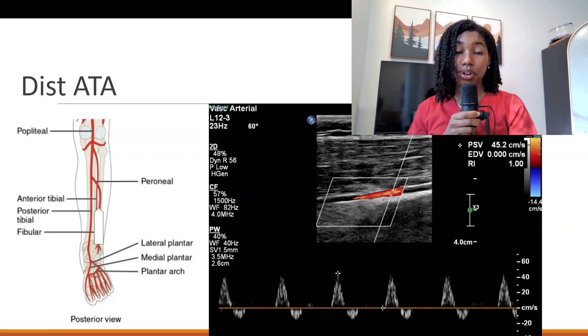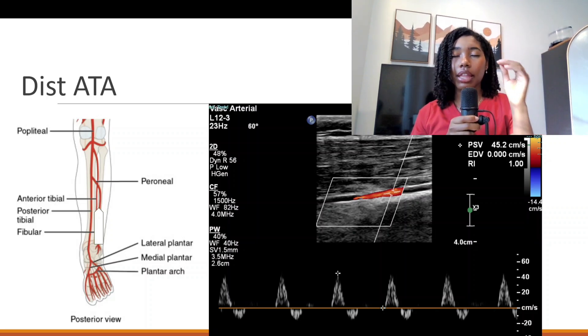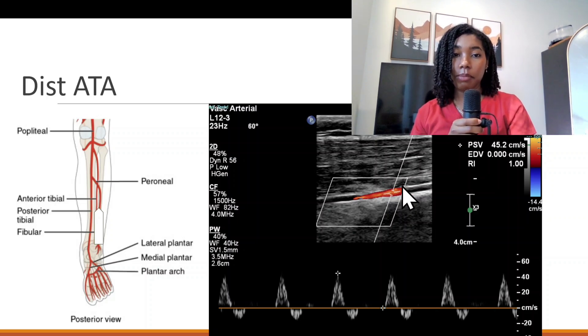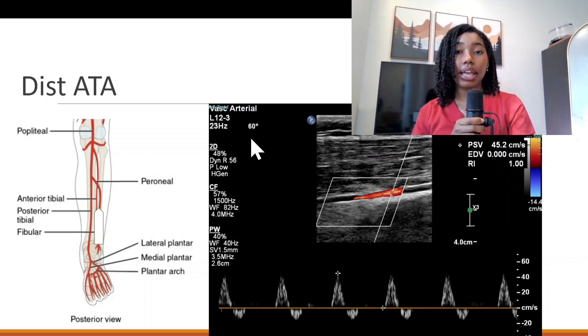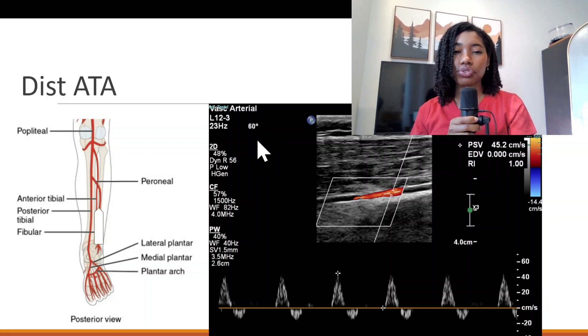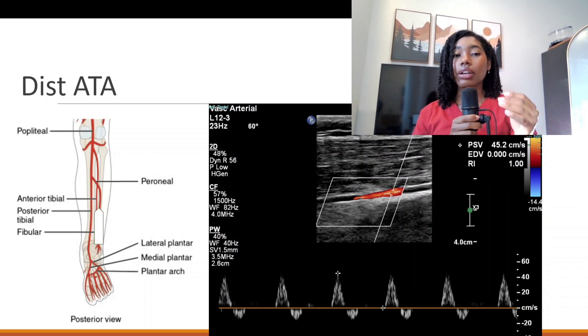One important thing throughout the exam: make sure the angle correction is parallel to the walls of the vessel — it should not cross the vessel walls in an X shape but run parallel in the middle. Keep the angle at 60 degrees as much as possible; you can use 45 degrees, but with lower extremity arteries 60 degrees is usually sufficient. You should also be able to steer the beam and the color box to maintain that angle if necessary.